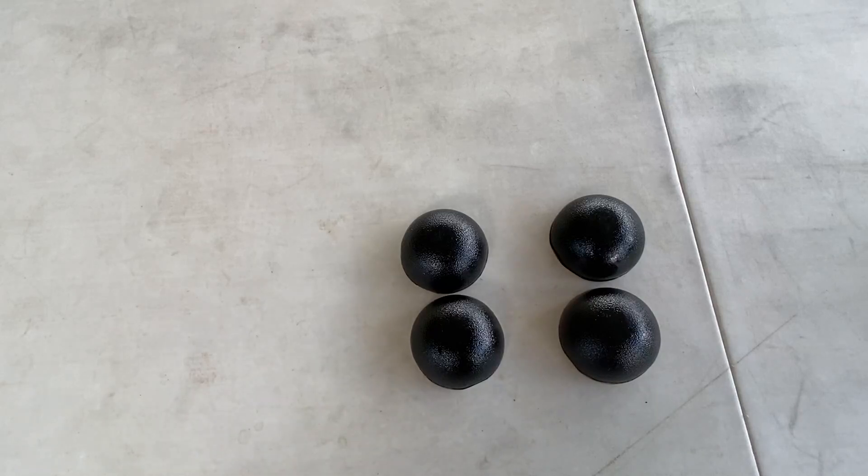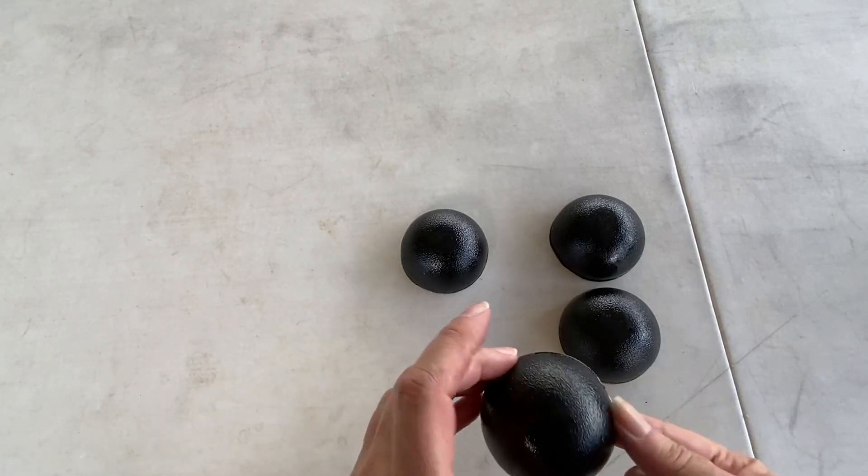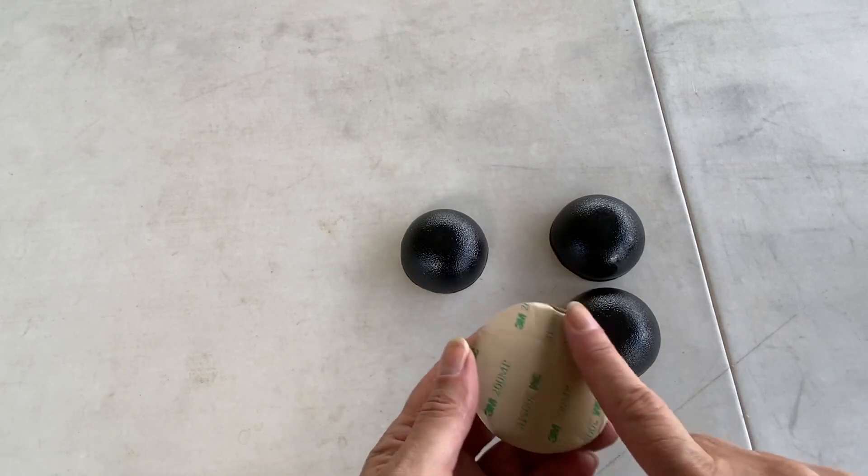Today we'll be reviewing the 2.5 inch diameter Sorbothane hemisphere rubber bumper non-skid feet with adhesive. This does have the 3M adhesive.